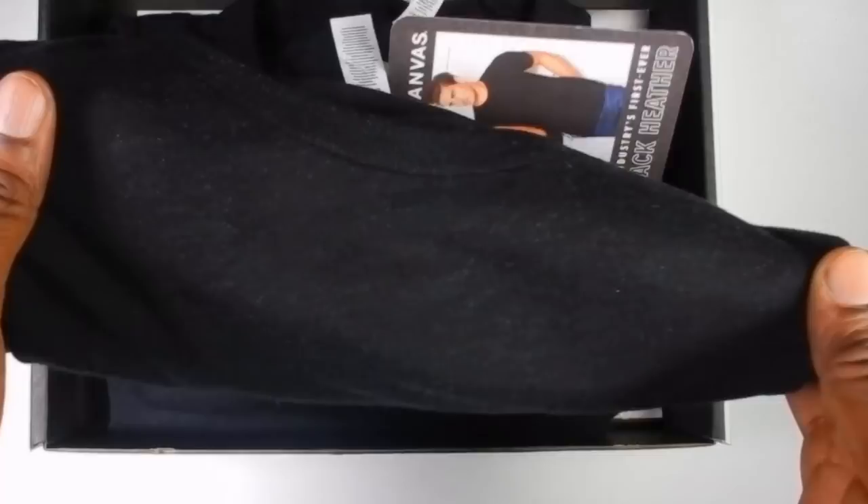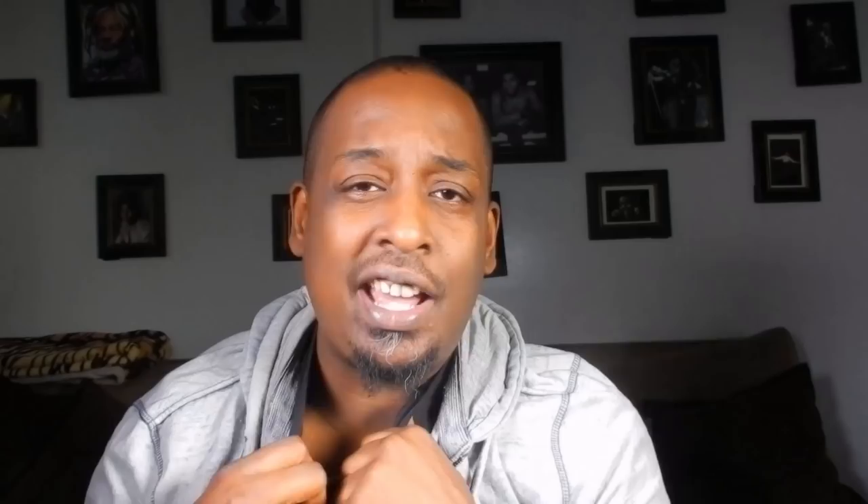Now, I know some of you guys have probably been hearing that term 'Heather' — Gray Heather, Heather Gray — over the years, and some of you know what it is and some do not. All Heather is is an interweaving of different color yarns that come together and create this kind of speckled, flecked, really great look. It's a combination of different yarns — that's pretty much it.